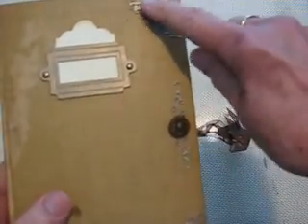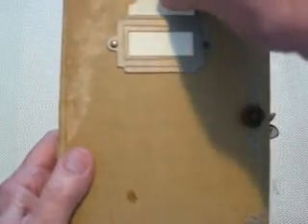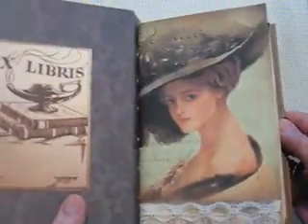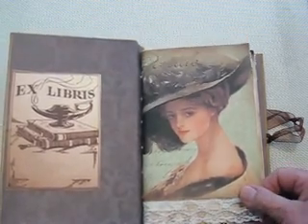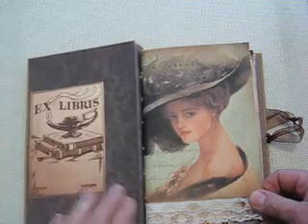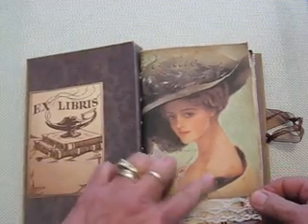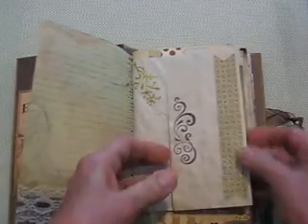I have embellished the front with some die cuts, and this is actually a working title — it can come out and whatever title you choose for the journal can be put in there. The closure button is here, and I've used a digital download from the Digital Collage Club to create this album. This is the book page, and this is the ex libris. I have added lace to these digital downloads. This is some coffee-dyed paper.